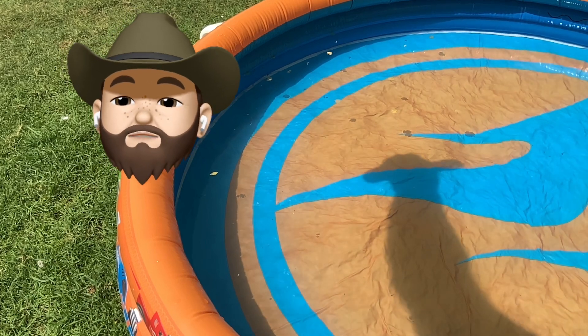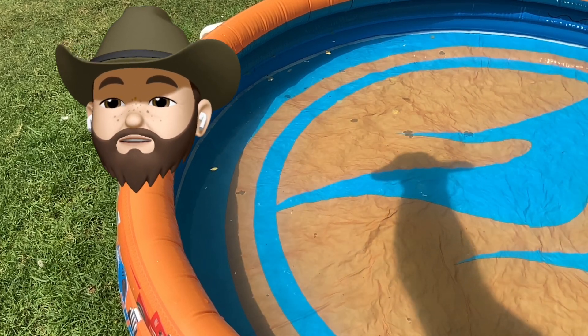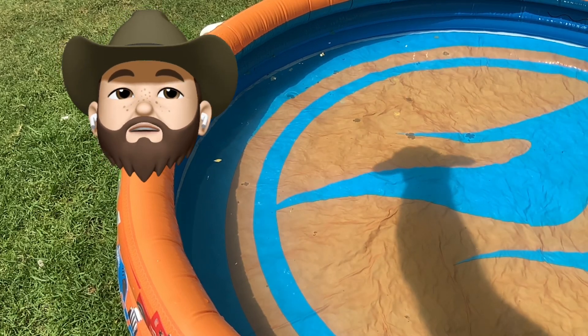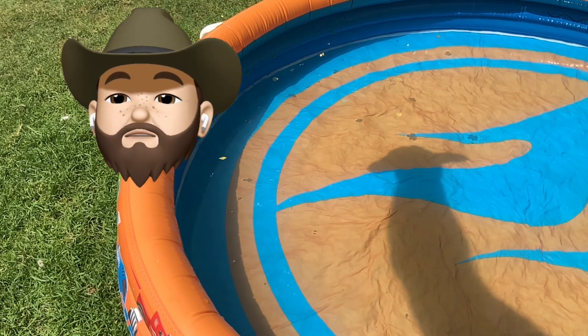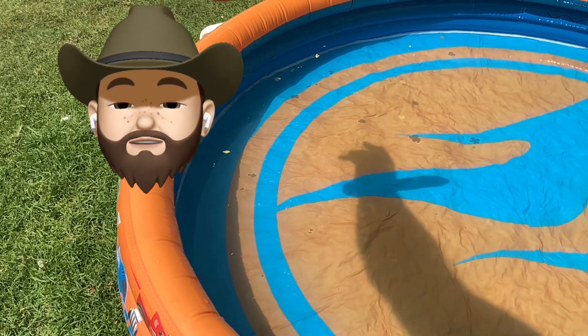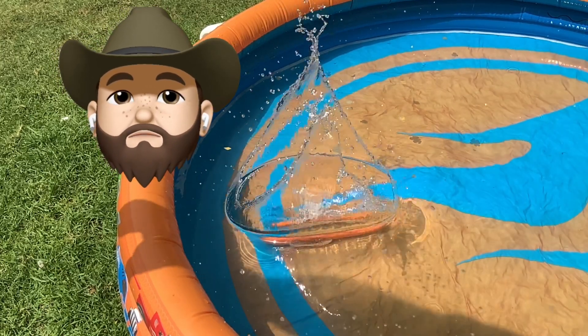Now for the fun bit — we get to test if the natural materials we're going to use for the body of our boat actually float! I found this old paddling pool to test in, but you could also test in the sink or the bath — anywhere you can test if it floats or sinks. Let's try!